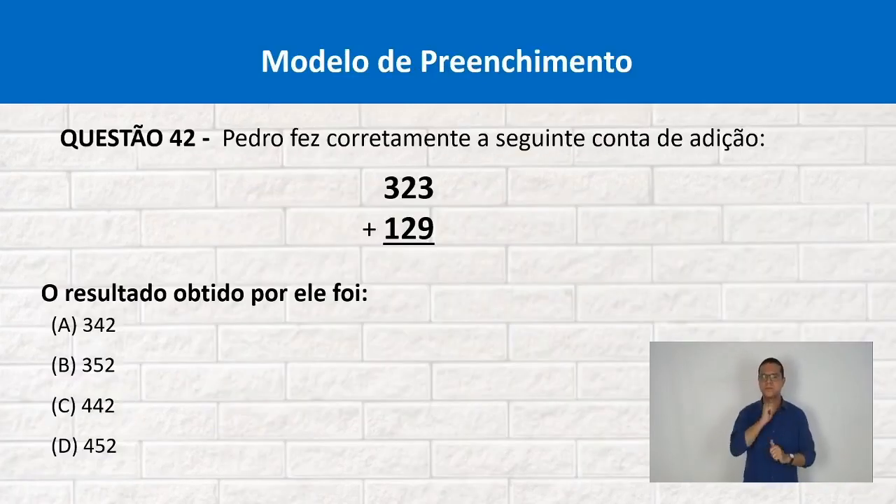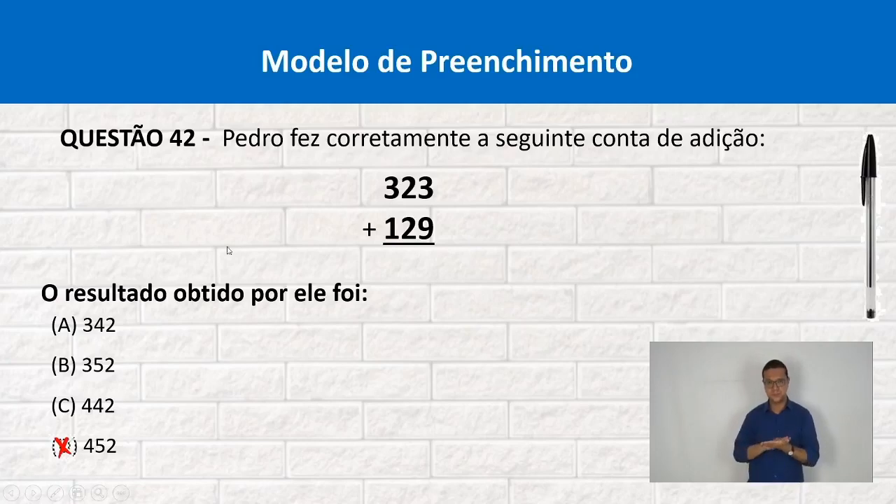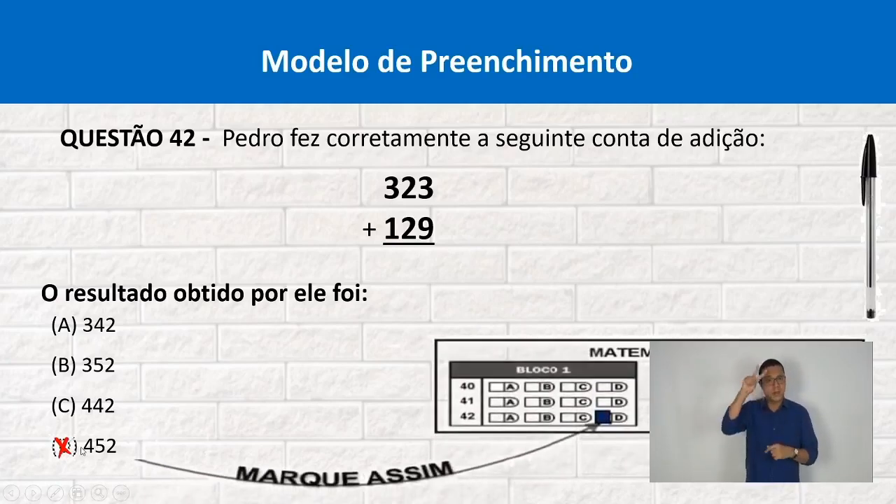Agora você já sabe como preencher cada círculo ou retângulo do gabarito. Vamos ver um exemplo de modelo de preenchimento. Questão 42: Pedro fez corretamente a seguinte conta de adição — 323 mais 129. O resultado obtido por ele foi. Você deverá ler com atenção e fazer a operação de adição. Deverá assinalar a alternativa correta. No caderno de questões você pode assinalar com X. Mas quando for transferir para o gabarito, deverá utilizar a caneta de tinta preta. Questão 42, alternativa D — pintar todo o quadradinho ou o círculo completamente.